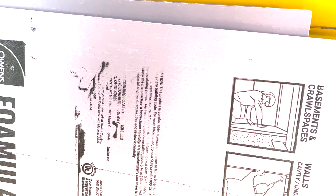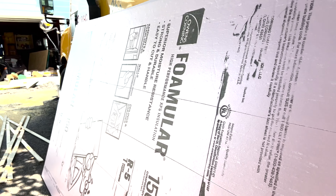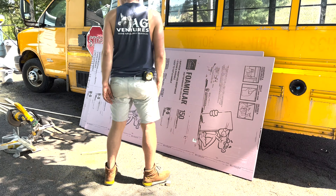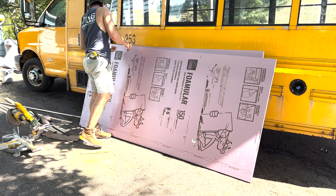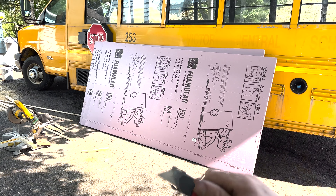The insulation we got for the floor is one-inch-thick foam board with an R-value of five. R-value is the rating for how well something is insulated — for reference, standard residential wall code is R-19, which fits in a two-by-four wall. Since I can't build up the floor four inches without losing too much headroom, I built up just one inch. We'll cut all the foam into strips, put them in between the joists, and we'll be good.